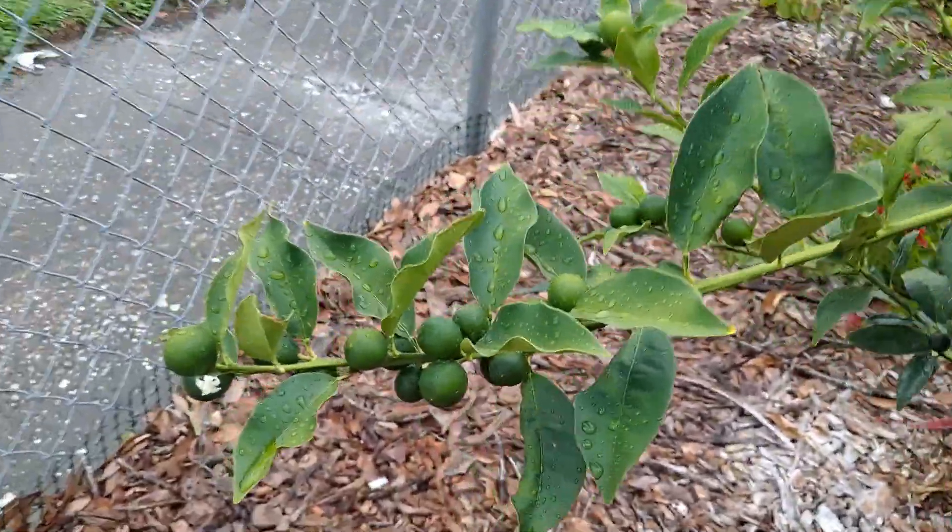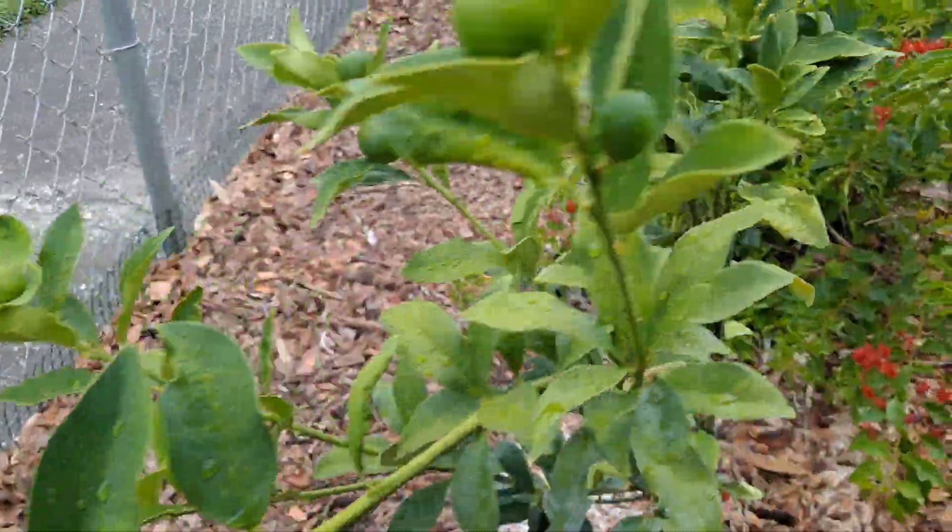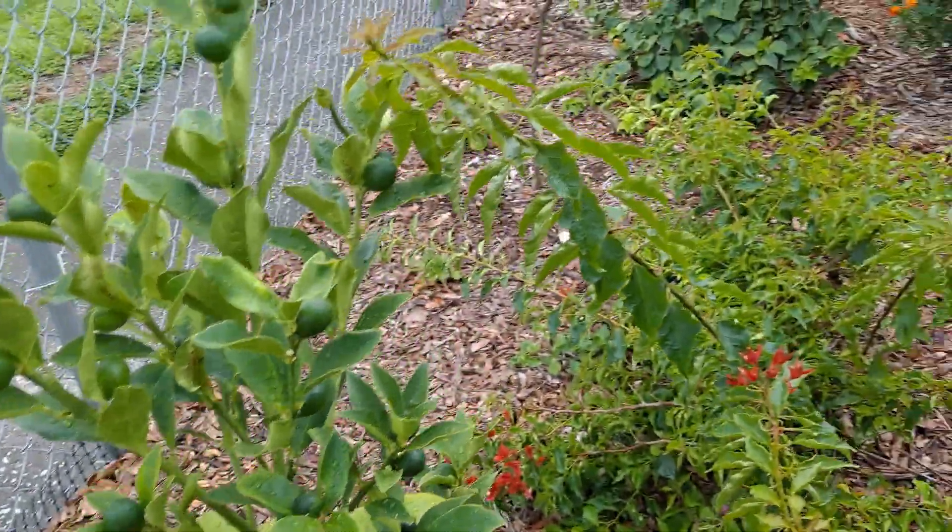This is our kumquat — it's re-flowering. Those are going to be so good.